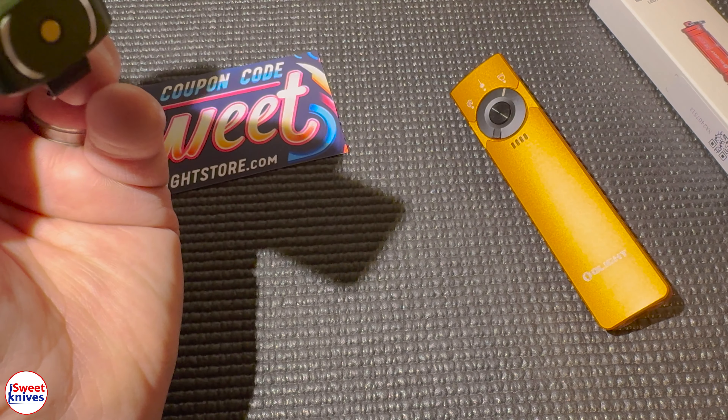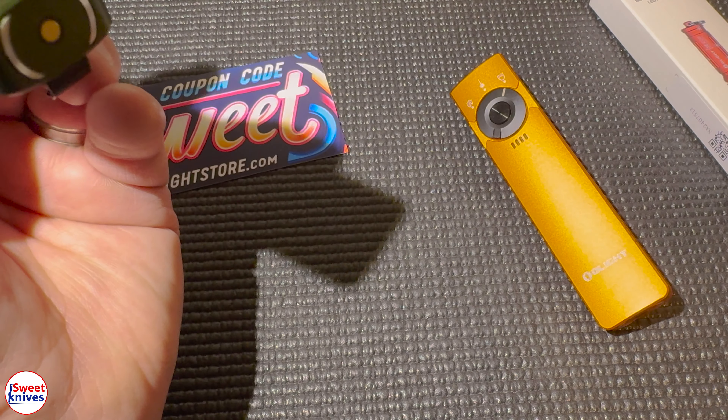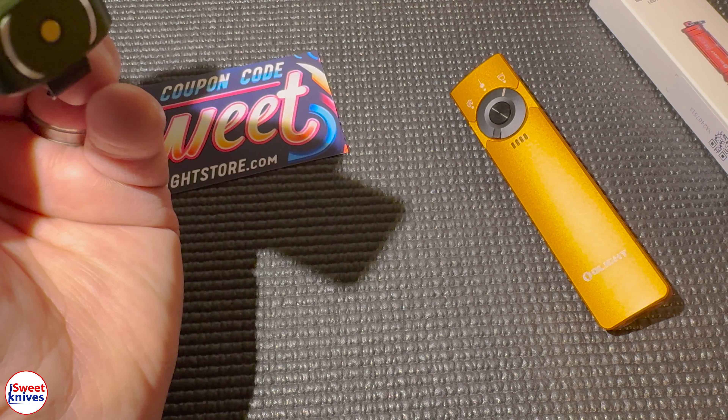I think these are the best lights of 2023, and the reason is it's very small — super small, fits in the palm of your hand. The cool thing about it is it has a flat design and three different functions. By the selector switch, you've got bright white light, a green laser, and UV light — three things in one light.